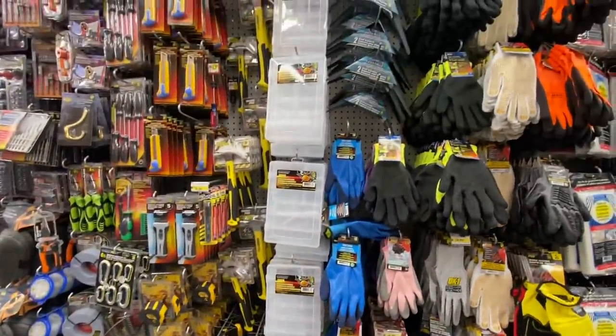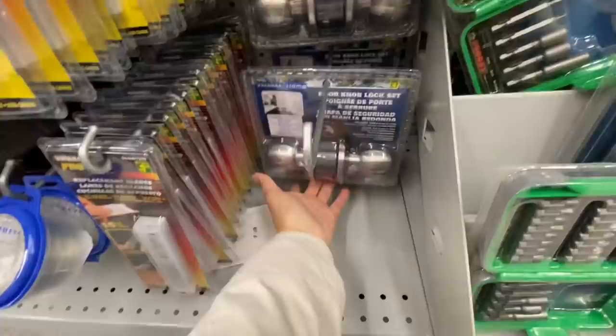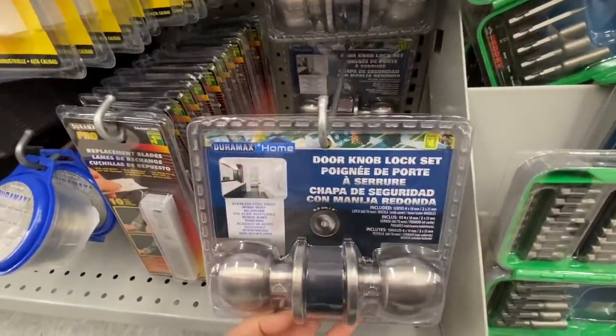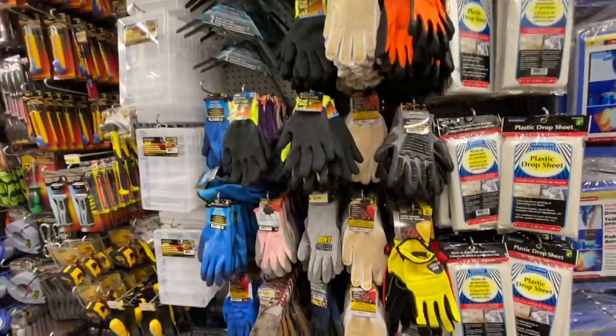Some more organizers in this section and they have a shelf bracket — two in a pack for $2.00. And this is such a great find: a door knob lock set for just $4.00. I know we have paid quite a lot at Home Depot for these locks.